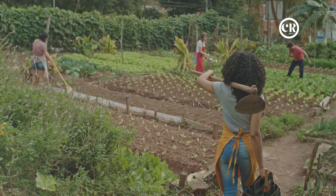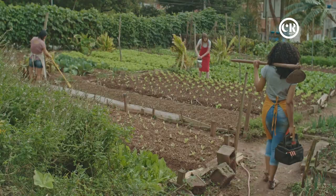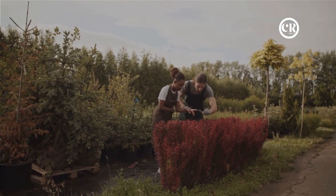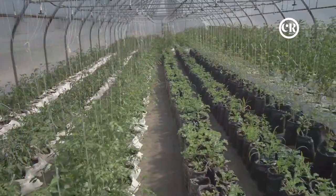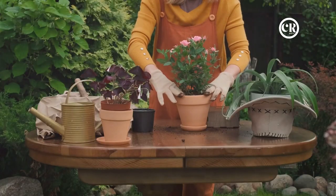It's about leveraging the natural characteristics of different plants to create a healthier, more productive garden. So next time you're planting your tomatoes, consider giving them a companion. After all, as the old saying goes, the more the merrier — even your tomatoes could use some good company.